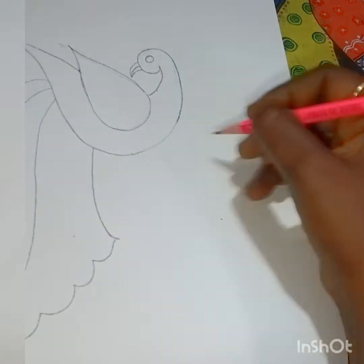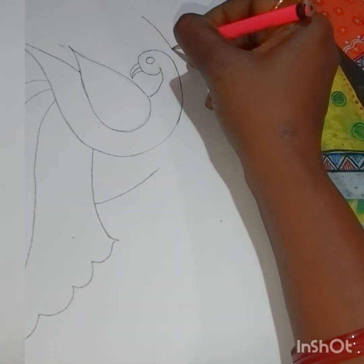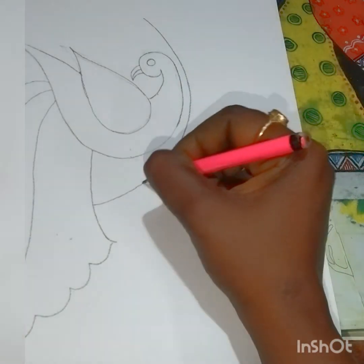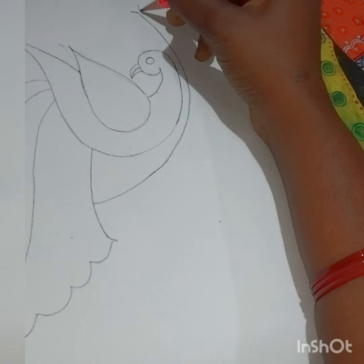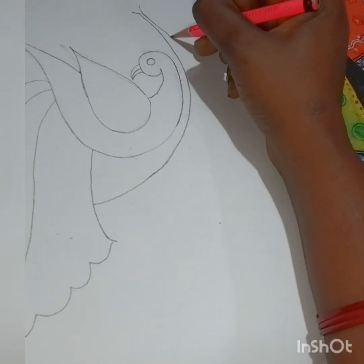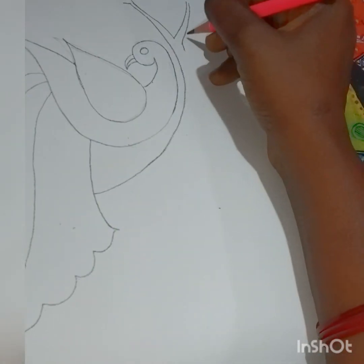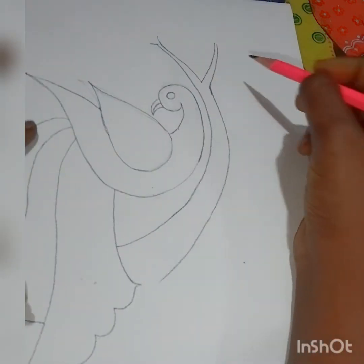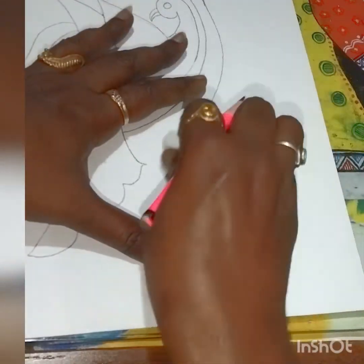Now we'll draw a branch just beside the peacock. Draw a curve like this. That is the flower part — I've given it a V-shape. The starting part of the branches should be thin and while coming down should be thick — that's the trunk part.